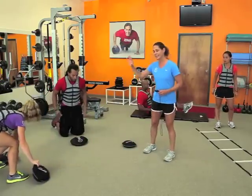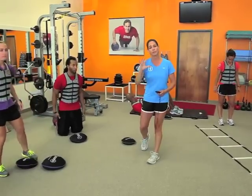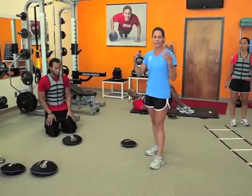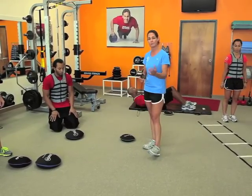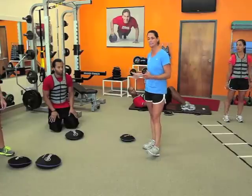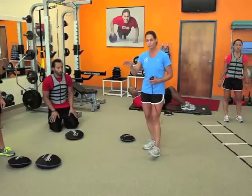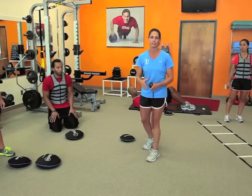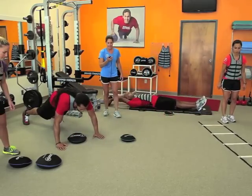Obviously this is very challenging. We can take every single station and that's just one great challenge you may use with a client. If you really want to challenge them through an entire circuit, that creates a much higher metabolic demand. Another option is to single these out — one per workout — challenging them Monday, Wednesday, Friday, one movement each day, or put them all together for one great circuit.